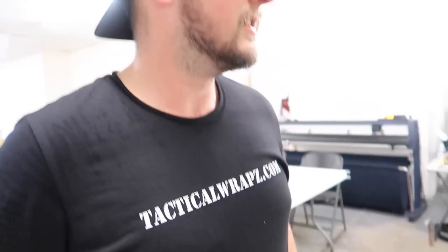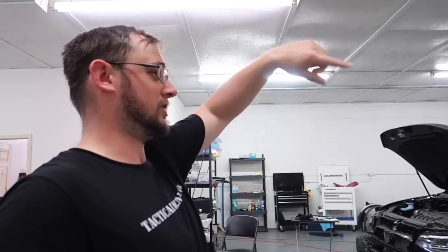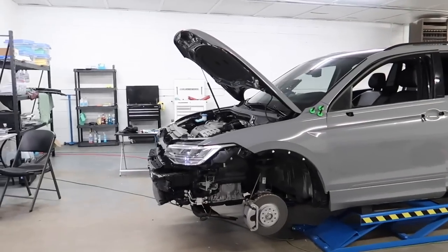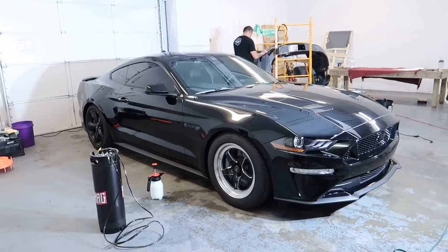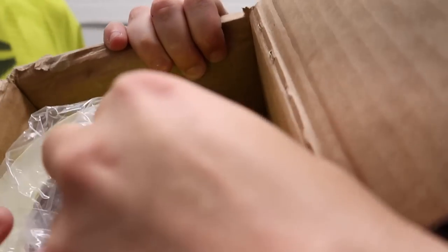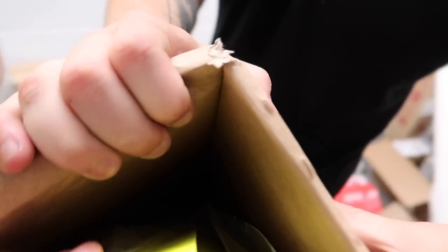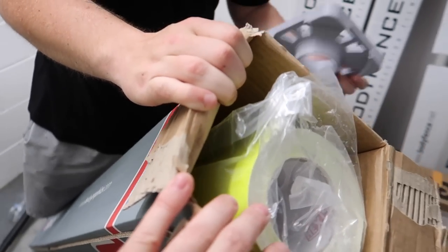We're at tacticalwraps.com — my buddy's shop. He's doing PPF on his car, and it's got the drag pack on. There's a little sneak peek — neon green, yellow highlighter yellow. If you're in the Clarksville, Tennessee area, check out tacticalwraps.com — I'll link everything down below.